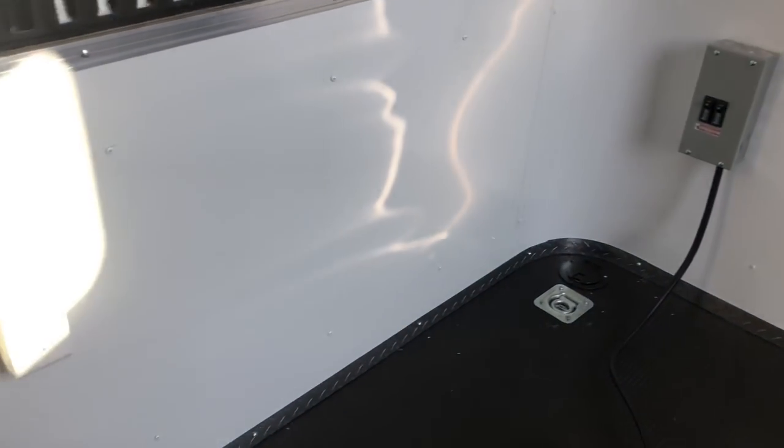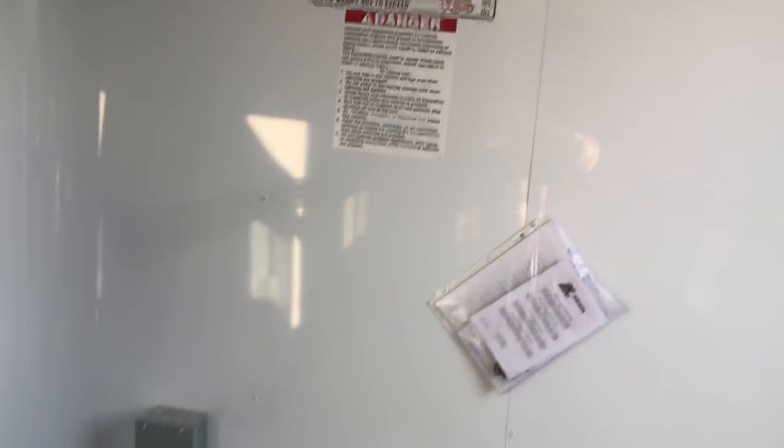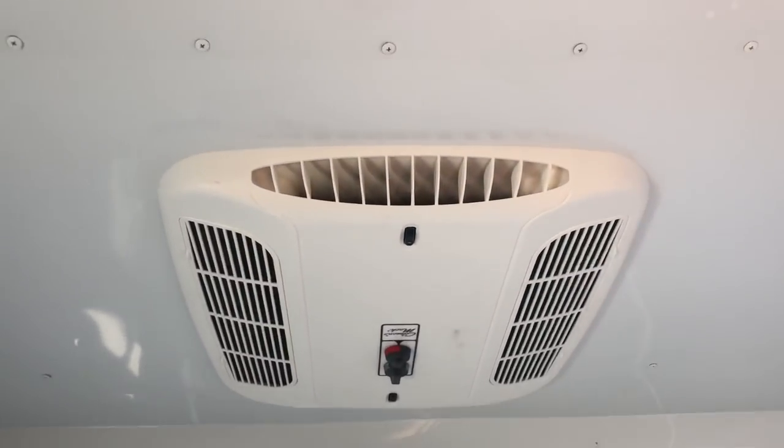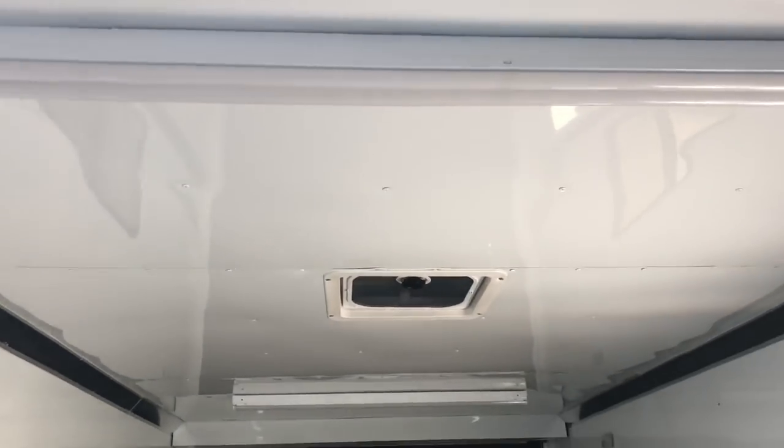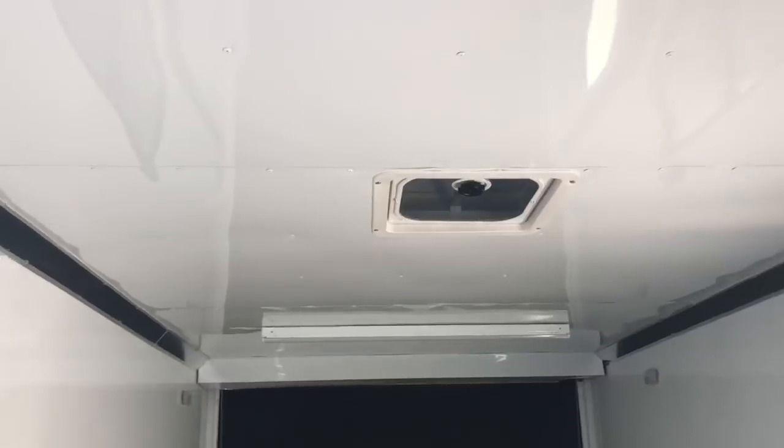You've got four interior outlets in this unit, all four of them up front here. Once you've got that power, it's also going to turn on your AC unit with a heat strip, so you guys have some climate control in here as well. The 30 amp service is also going to run your two overhead four-foot LED lights across the ceiling.